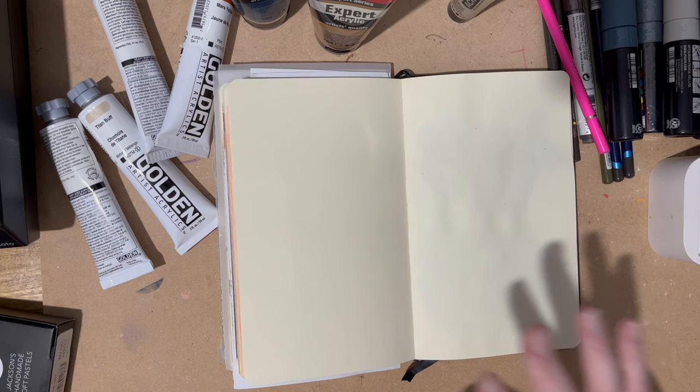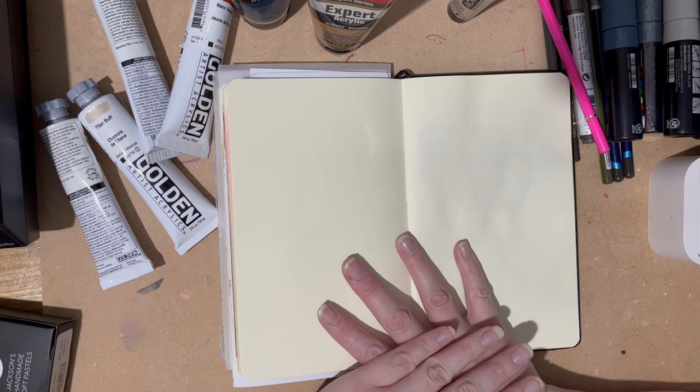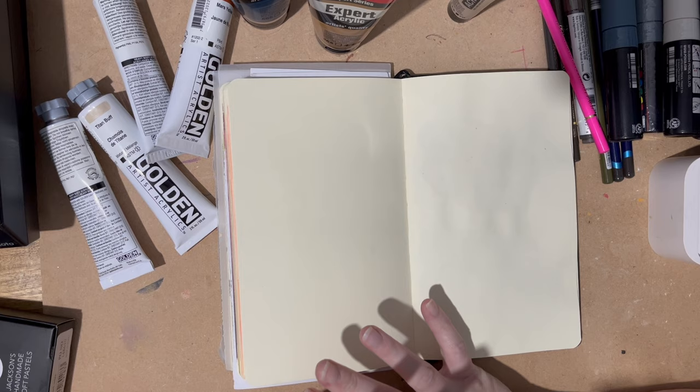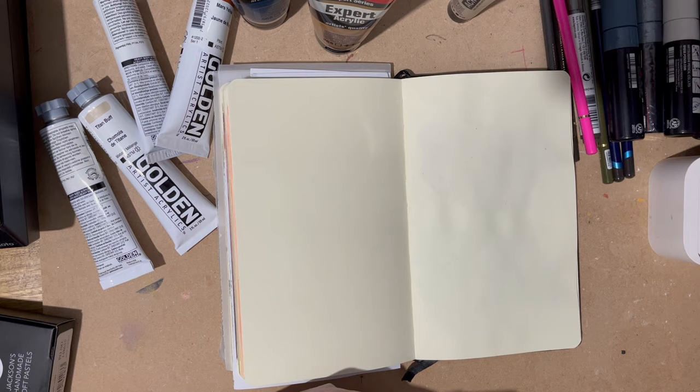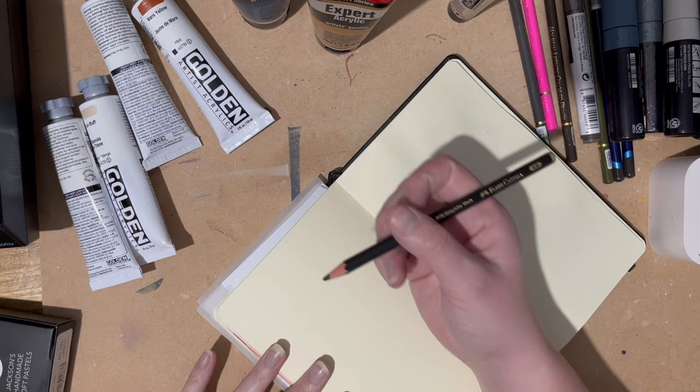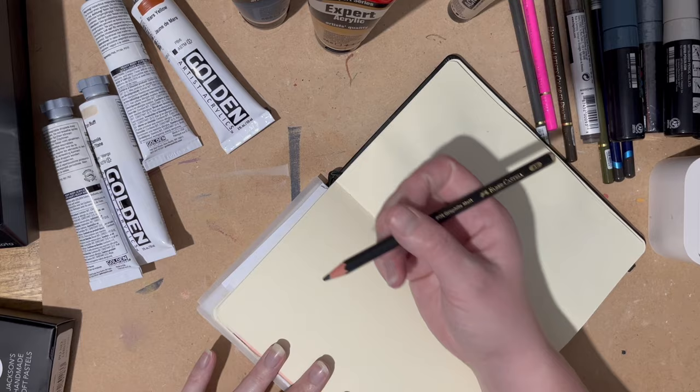I'm watching my Royal Talens sketchbook — I've nearly finished it. I'm really excited to do a sketchbook tour because I really love the work I've done in it, particularly in December just gone. So I'll be excited to finish it and then take you through what I've been doing. This is Jackson's Art, January 2024 order.